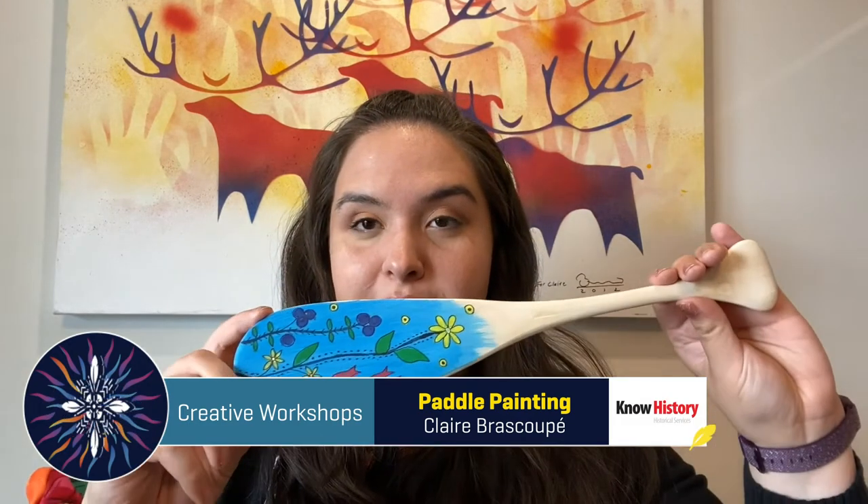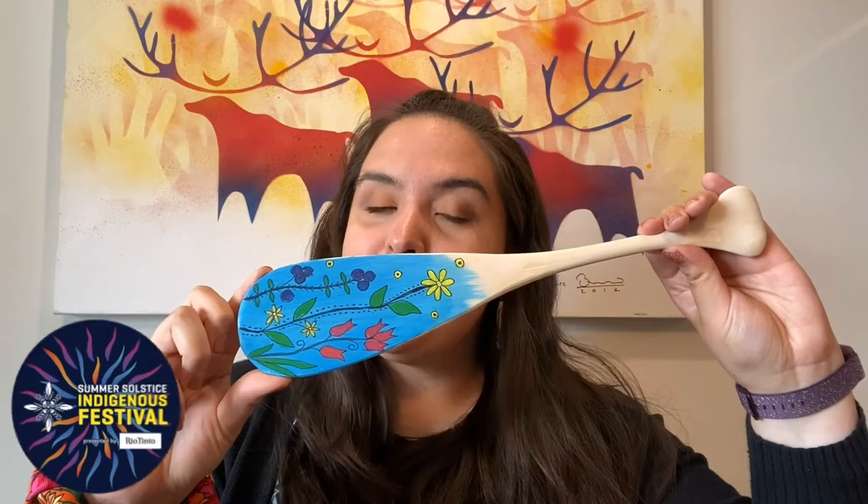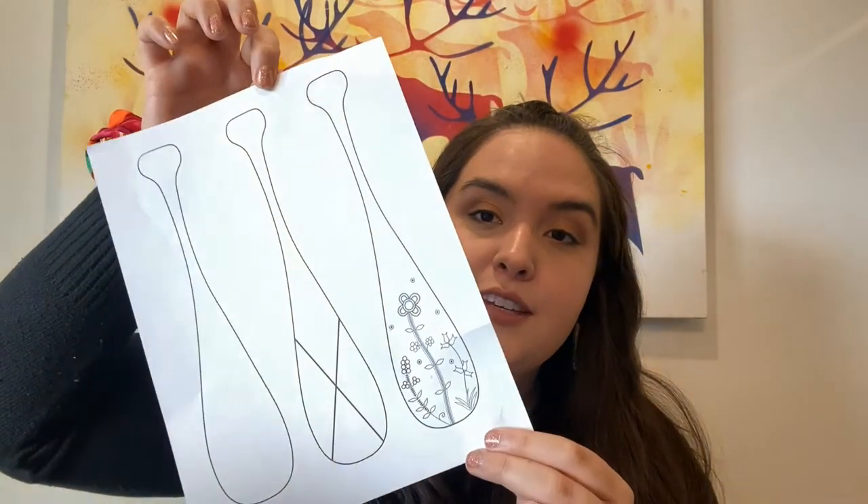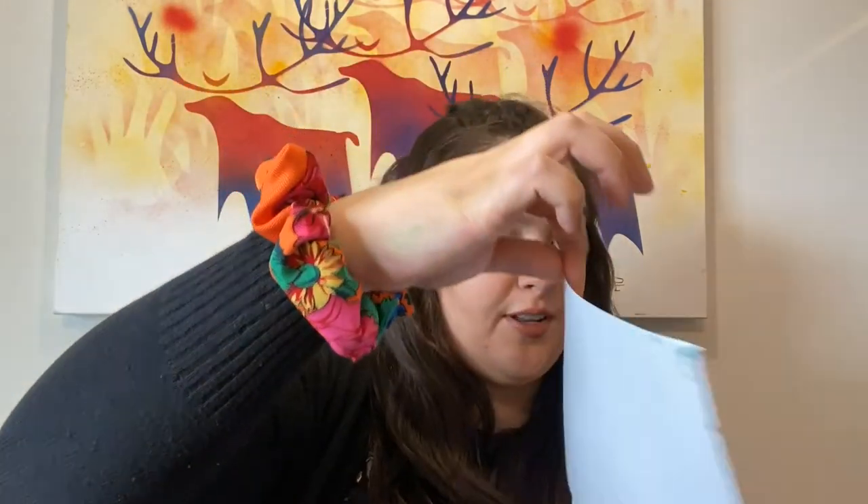Welcome to the Paddle Painting Workshop at the Summer Solstice Indigenous Festival. If you're following along at home today, we're going to be creating this wooden paddle with a floral design. If you didn't purchase one of our workshop kits, you can still follow along at home using whatever materials you might have — some paper, pens, markers, anything like that. You can also print out one of these sheets and follow along that way.